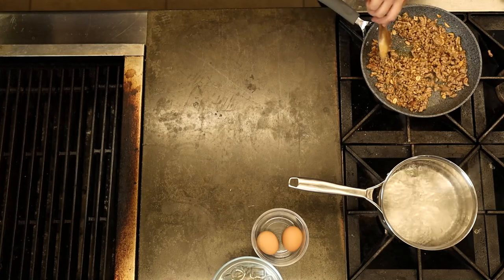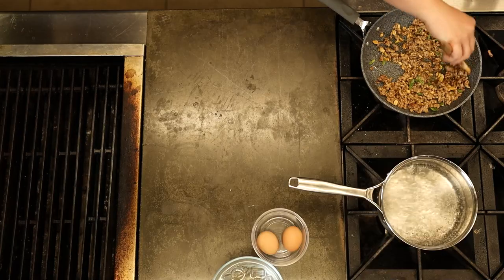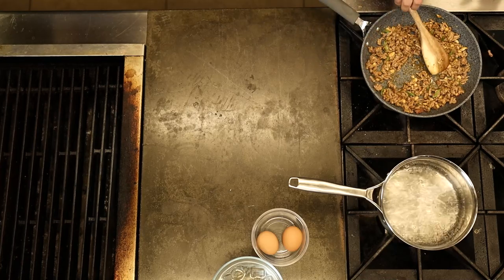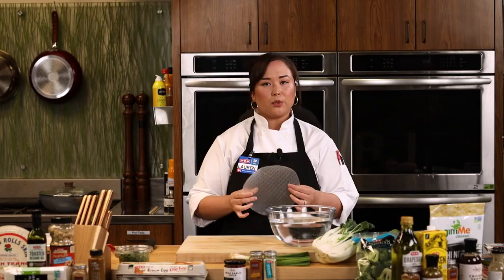We added the Pretty Thai peanut sauce and those chopped peanuts, and we're going to add a little bit of green onion as well. Then we're just going to let that soak up the sauce a bit and move it off the heat to cool down. Someone asked — can I use lettuce wraps instead? Of course. We're going to be using rice paper rolls here, which are a great gluten-free option. But if you're looking for a more keto-friendly option, do lettuce wraps — same exact items, just use a lettuce wrap instead and you have a low-carb option.